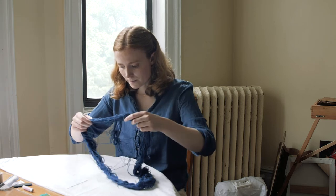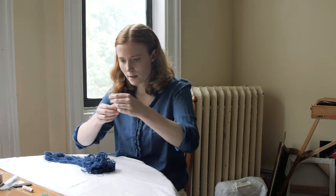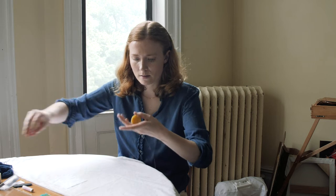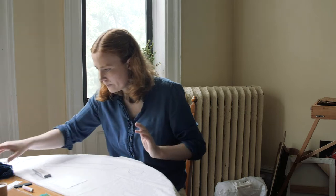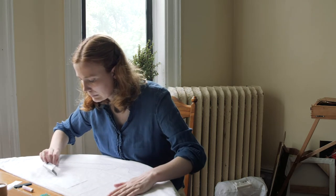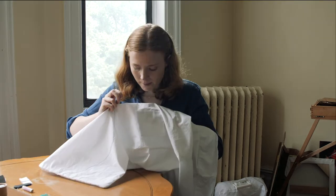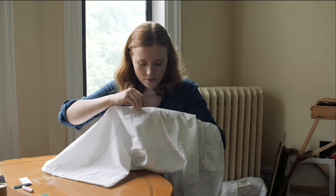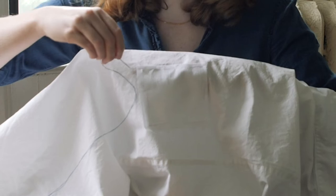This is some embroidery thread dyed with natural indigo. I'm just running the thread through some wax. What I'm going to do — mostly just because I like the look of it — I'm going to start a bit above the patch and then do a few stitches on each side of the patch.